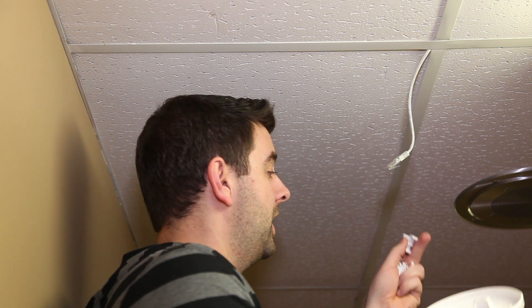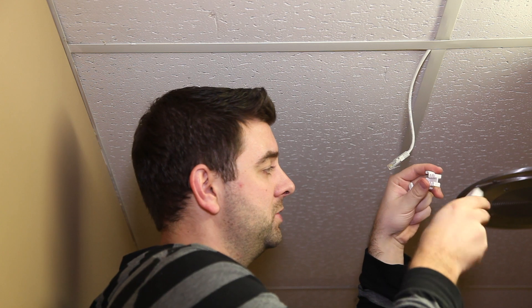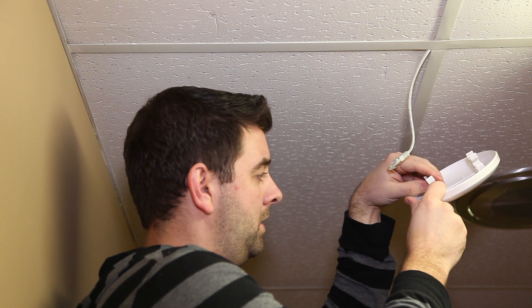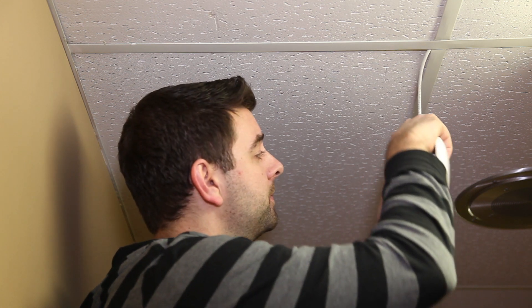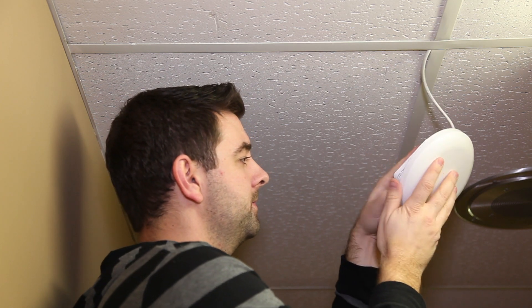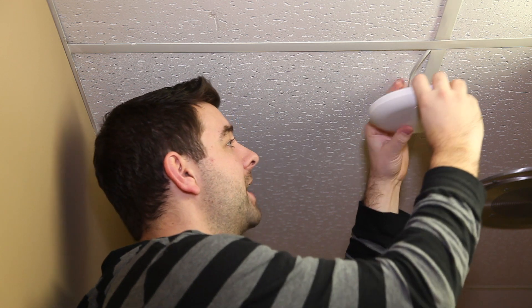So to install, simply choose the clips that fit — in this case we're using the large — and these are height adjustable, so choose where you want to put it; I'm going to put mine right in the middle. Simply plug in the access point — we have a 12-volt PoE port here — then line up the lights on the case, and we're simply going to clip that into place.